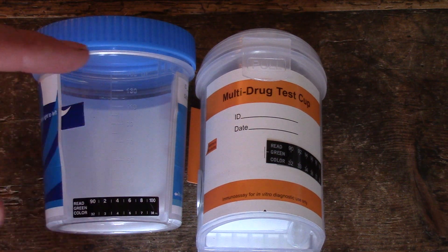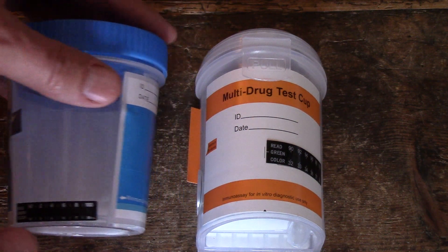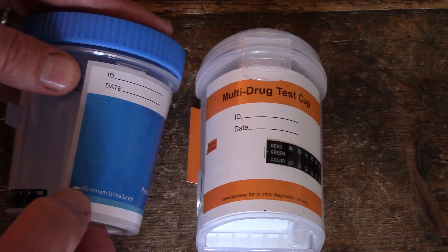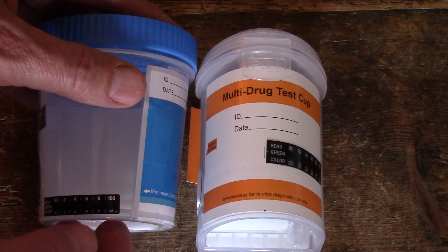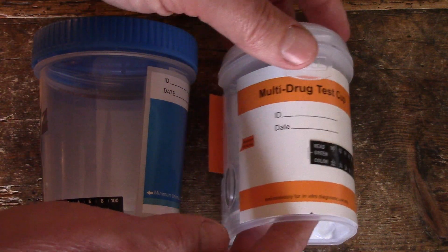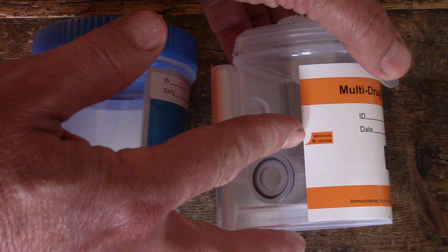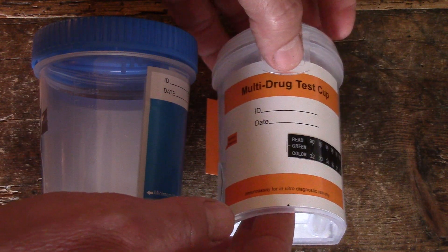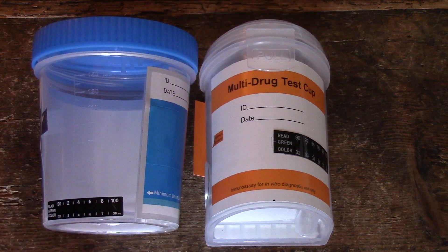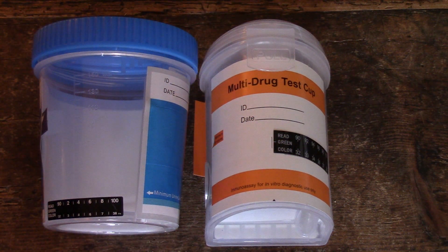These strips are located on the lower section of the cup. On this one you'll see the minimum urine level indicated just over the top of the urine test strip, and on the integrated split key cup the minimum urine level is much higher up the cup. Although this is a lower volume total design, so while the urine sample looks to be much greater, it's actually only a few mils more.